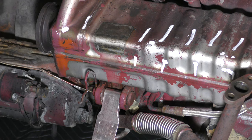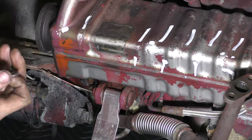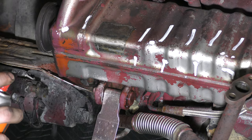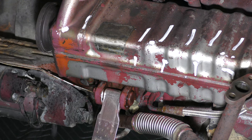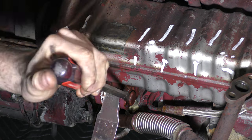Right now I'd like to think we're at a solid one on the destructometer. Nothing major — a little bit of penetrating oil, some aggressive shaking, and some light tapping. Up a notch, you'll start to see things like a large chisel and hammer being used with swings that are controlled in both power and precision.